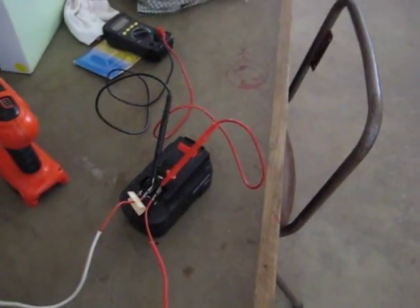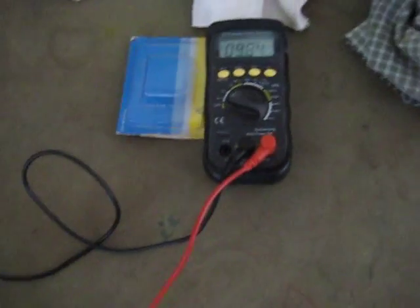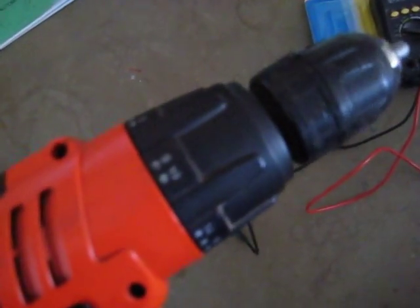I've got 12 and a half volts. Now it's reading 9.8 volts. Okay, let's see how much it holds now — it seems to be going down already.